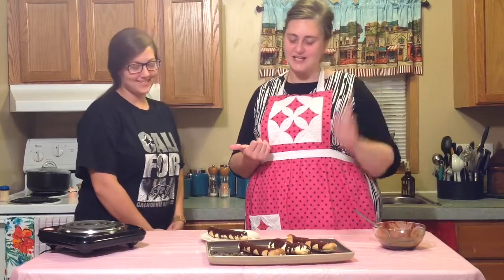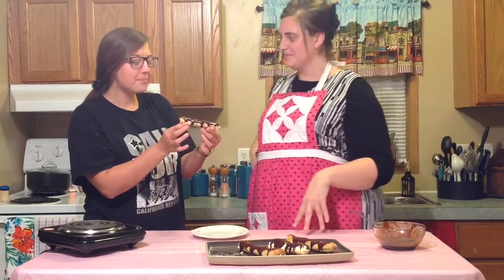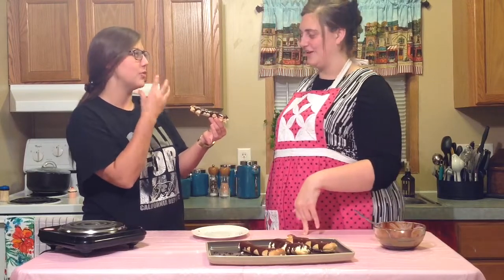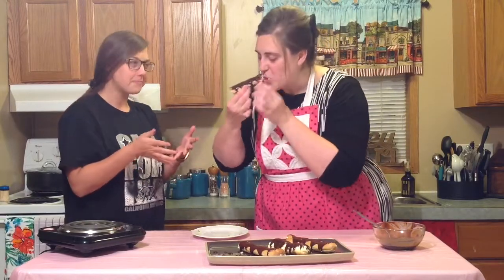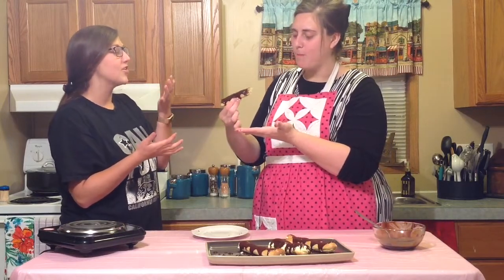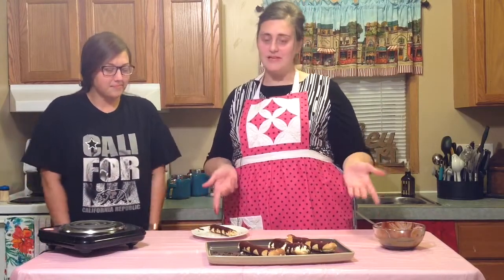I want to introduce you to my roomie Hannah — she is also my camera girl — and she is going to taste the eclair today since she helped make it. So go ahead, taste it! What do you think of it? It's really good. I like when the chocolate and the cream meet. It really just adds to it all. And the bread is crunchy yet fluffy. It's really good — definitely really amazing. If you liked watching me make the chocolate eclairs, give it a thumbs up, and I will see you next week. Bye!